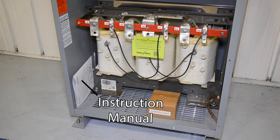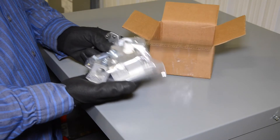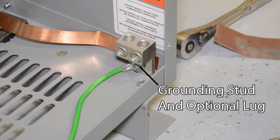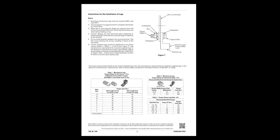Packed inside the transformer is the instruction manual. Stocked warehouse Federal Pacific Transformers from 15 kVA to 75 kVA, 150 degrees Celsius only include a lug kit. Additional lugs that would be attached to the grounding stud shown in this video must be purchased separately. Please refer to the instruction manual cable lug section for transformers not shipped with lugs.